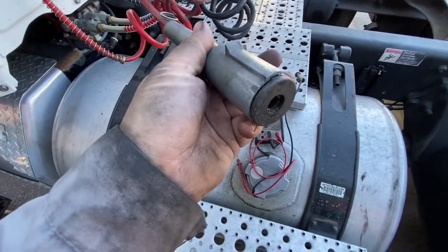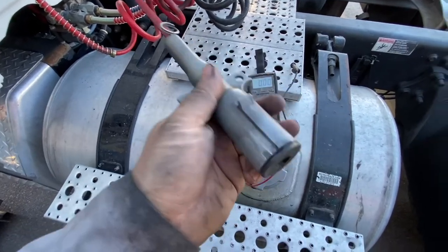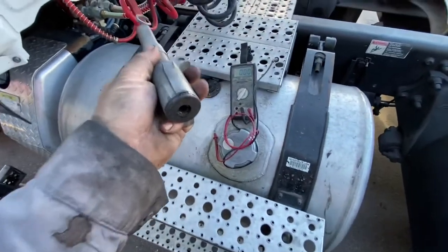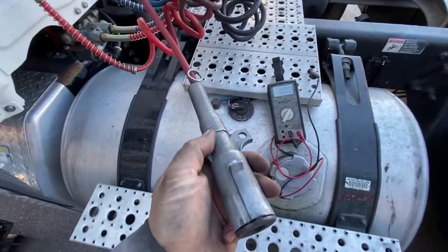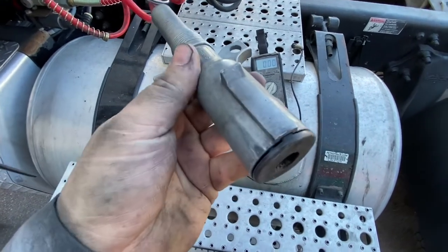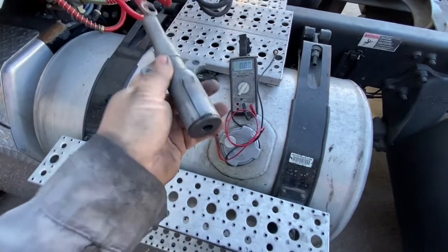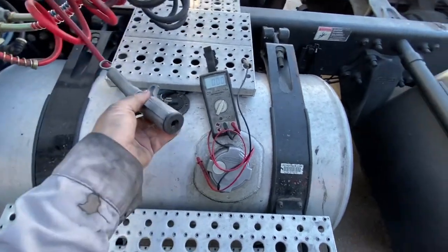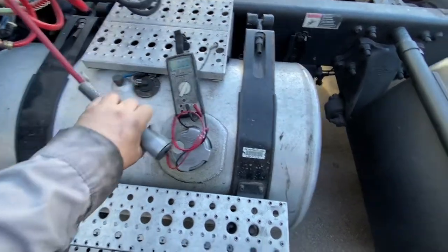Sometimes you'll see adapters going from one pin to two pins — no big deal, one side is ground and one is positive. This is what charges the trailer liftgate batteries. So if you're running a lot and the liftgate seems weak and it's just not doing anything, this side is fused, so I'm going to show you what it looks like.